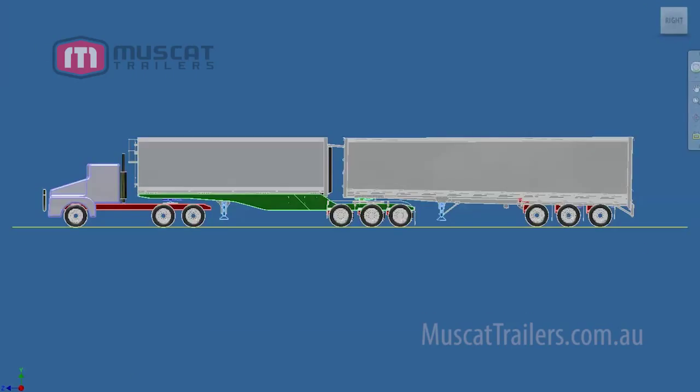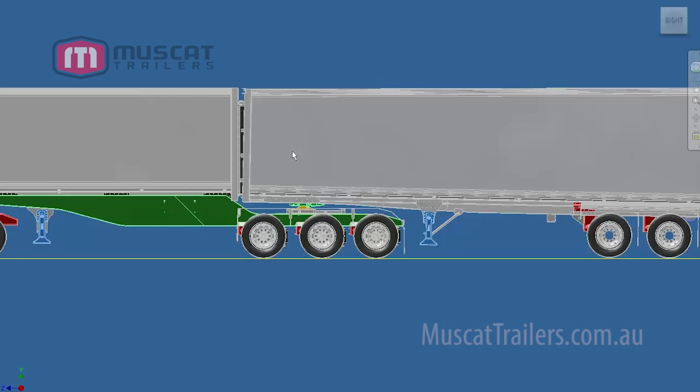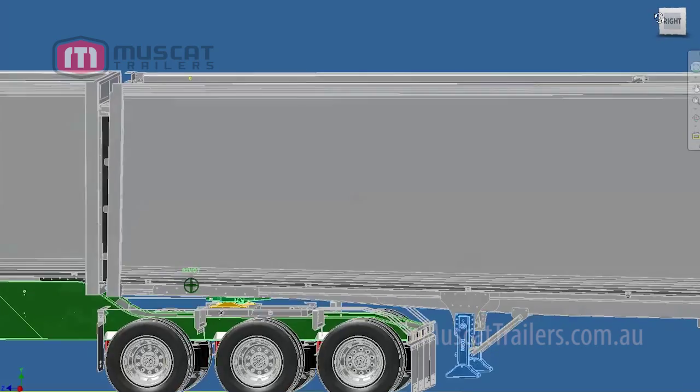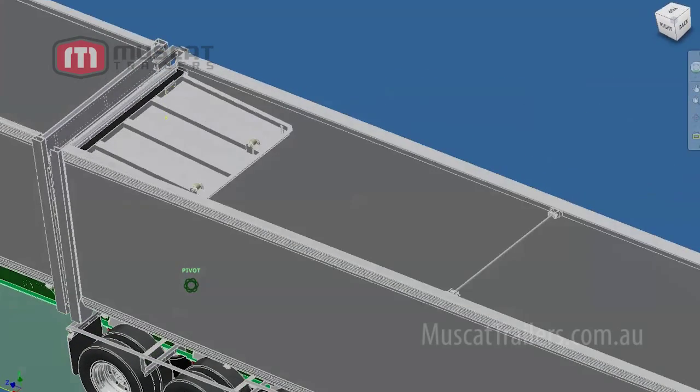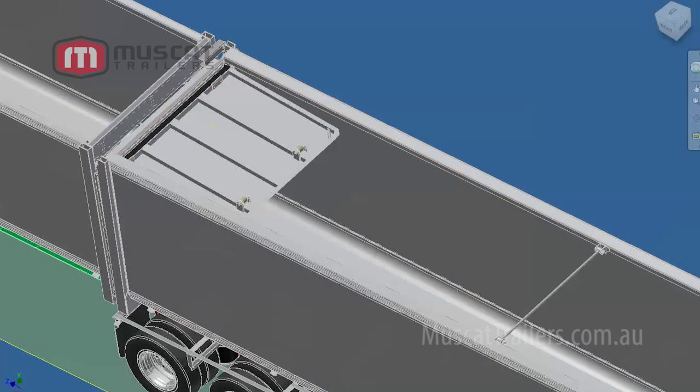Here you can see the B trailer actually sliding forward, pushing up against the A trailer. When this combination is lifted on a platform, you'll see that the tailgate of the A trailer actually opens into the bin of the B trailer. There you go — you can see the tailgate opening into the B trailer. This allows the combination to unload more efficiently.